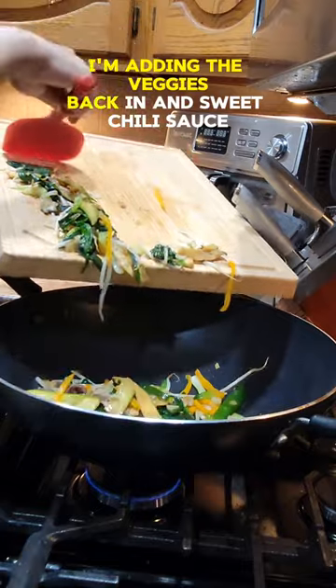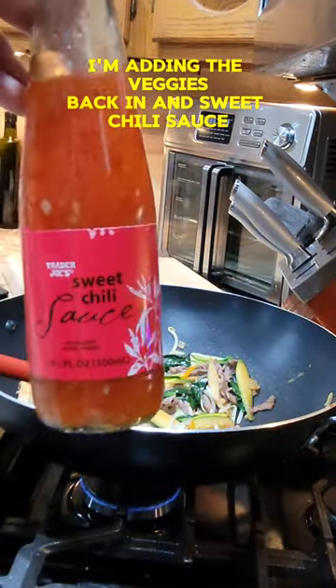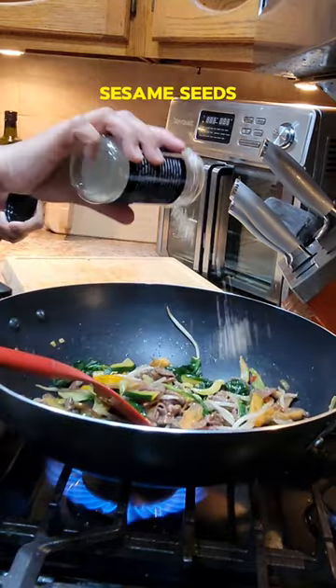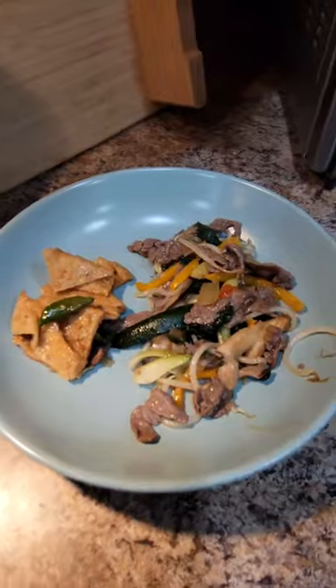I'm adding the veggies back in and sweet chili sauce — I mean, who doesn't like sweet chili sauce? Sesame seeds. Paired it with a fish cake. Eat smakelijk!